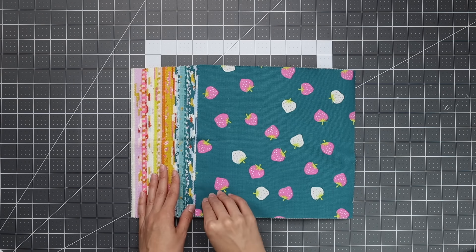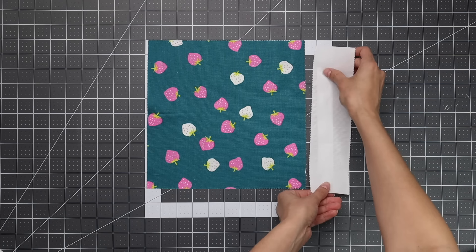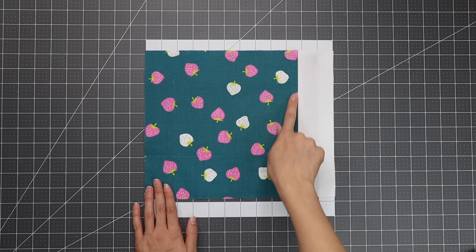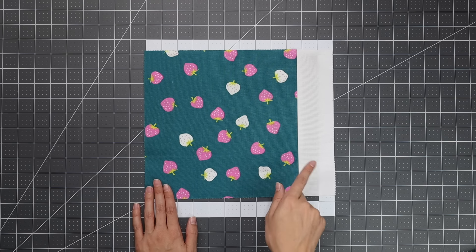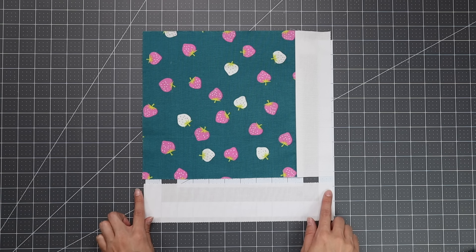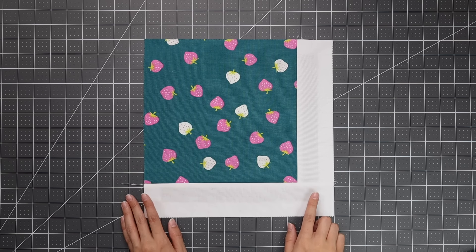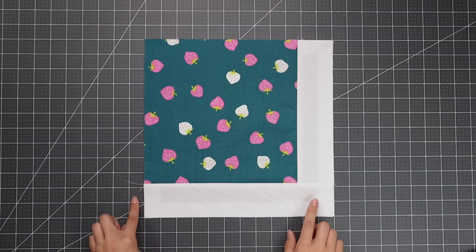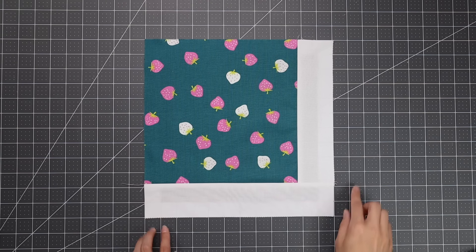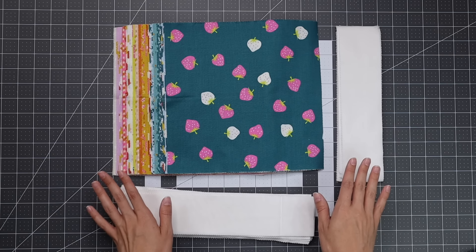This pattern is perfect if you have fabric that's too pretty to cut into — we don't cut the 10-inch layer cake squares at all. Sew a 10-inch strip to the right side of the layer cake square and press away from the square. Then sew the 12-inch rectangle to the bottom and press away from the square again. You can press in whatever direction you choose — it doesn't really matter for this pattern. The finished pieced block will measure 12 inches square.